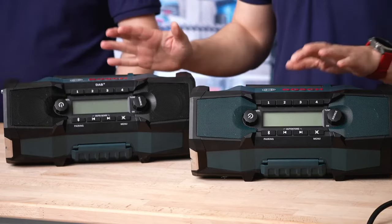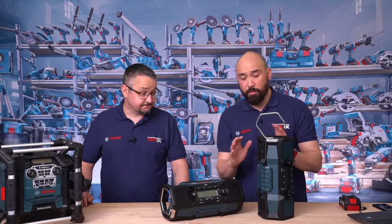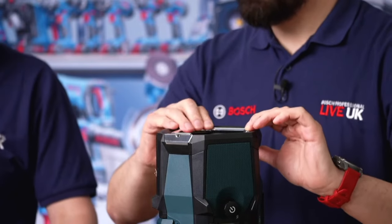All the specs on the 2SC are exactly the same as the 2C — the only difference as we pointed out is that this one is DAB+, which I imagine most people are buying based on the market data we get. We've had some feedback and comments in the previous live stream about whether we'd bring out a radio that is L-BOXX compatible. It's quite an interesting idea, however both radios have quite a robust hook on the side here for hanging off ladders or roof rafters, which makes them perfect to hang off the L-BOXX caddy, or just off one of the handles. The radios work perfectly fine in any orientation — horizontal or vertical is not a problem. They're both IP54 and share the same robust body housing.